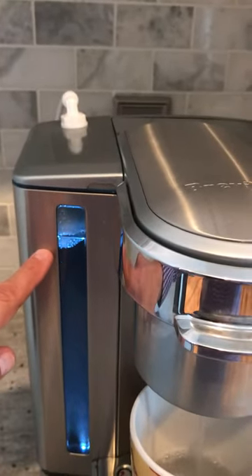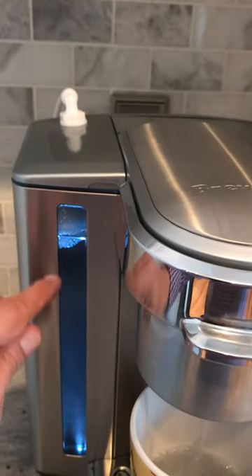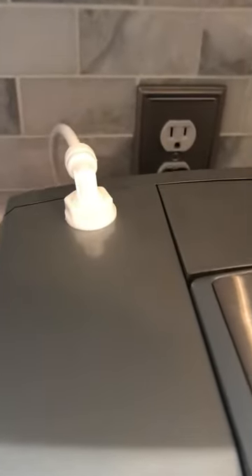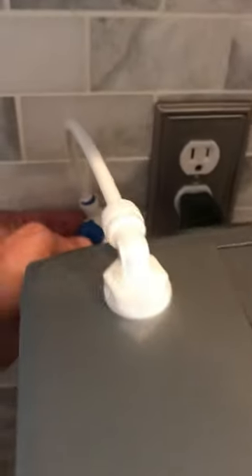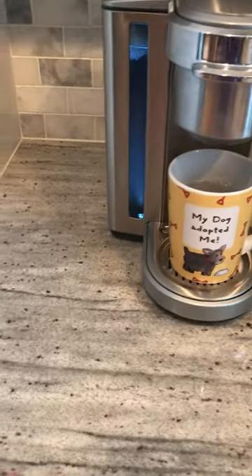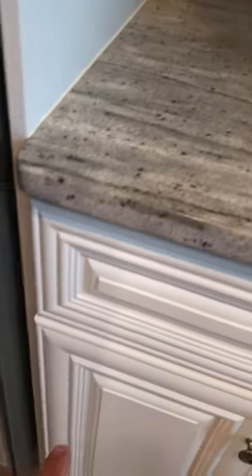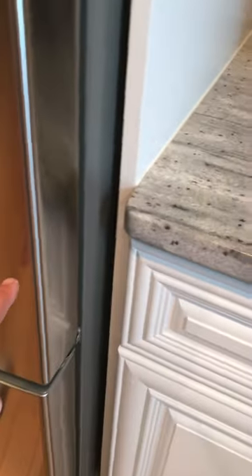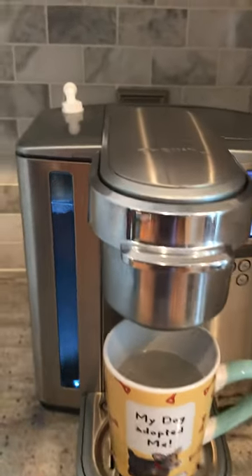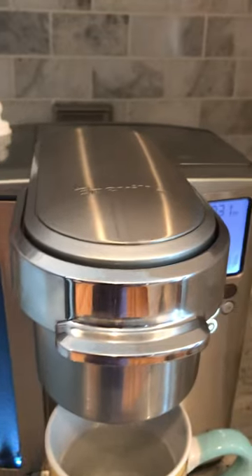As the water comes out and decreases, the float drops and causes the water to fill back up and replenish itself through this little line. It's got its own little shut-off, and you have to go down through whatever countertop you have — I have granite, so that was a bit of a job — then down through the cabinet and into a water source like a refrigerator line.